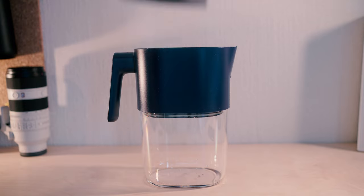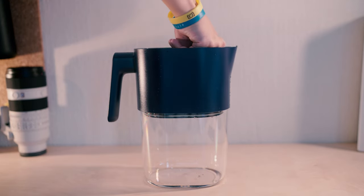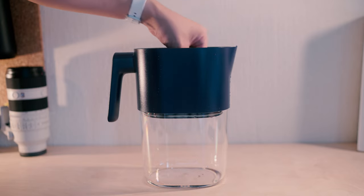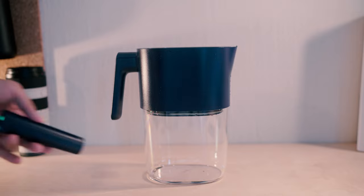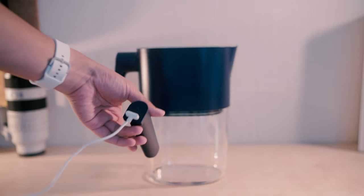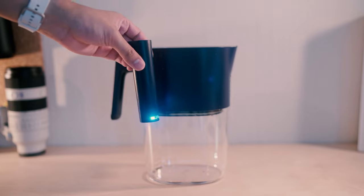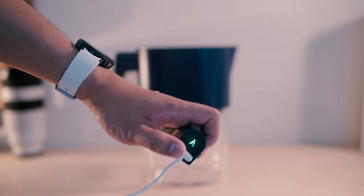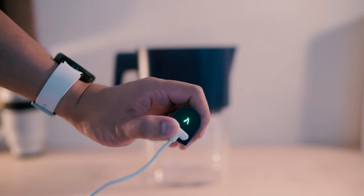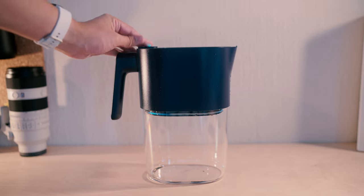We've got our recently dialled-in filter that slots neatly here, and this is the PureVis one that I mentioned before — it sterilizes the filter area. The magnet's not that strong but I stretched it enough to show you. While it's charging, it flashes green, and we can just slot that here.